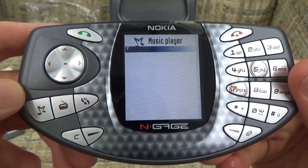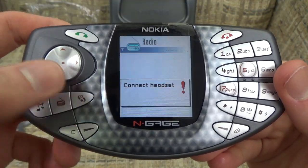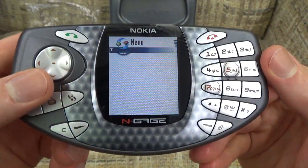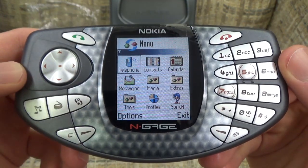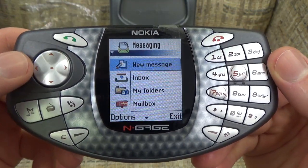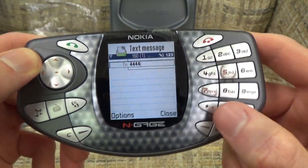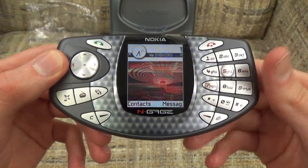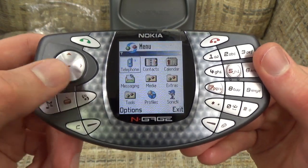We can now get to our main menu, which looks very much like what you would expect from a phone menu. We have options like a music player - now it wants us to connect our headset - we have radio, and just a general menu. There are options like telephone, which you can use to call people, but we don't have this SIM card set up. You can also send text messages by pressing these number buttons. I actually didn't own my first phone until 2013, so I missed a lot of this era of phones.